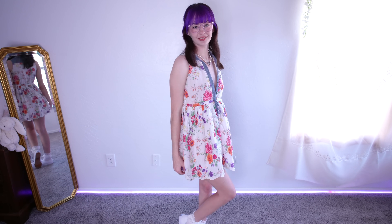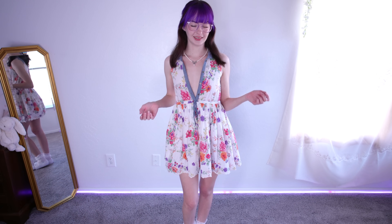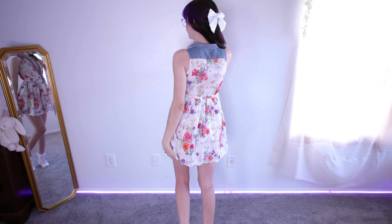Hi guys, it's Zelda Sykes. Today I'll be trying on some short summer dresses. I have the first one on already. It's this floral sundress with a deep button up front. I left it all the way unbuttoned — I thought it looked pretty good that way. And it's very short.